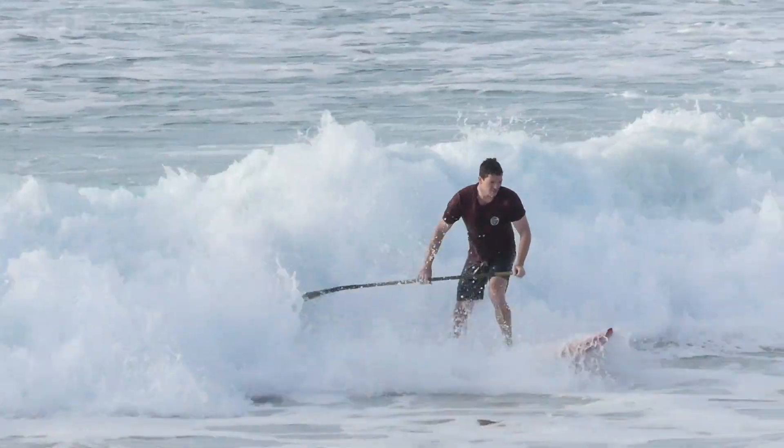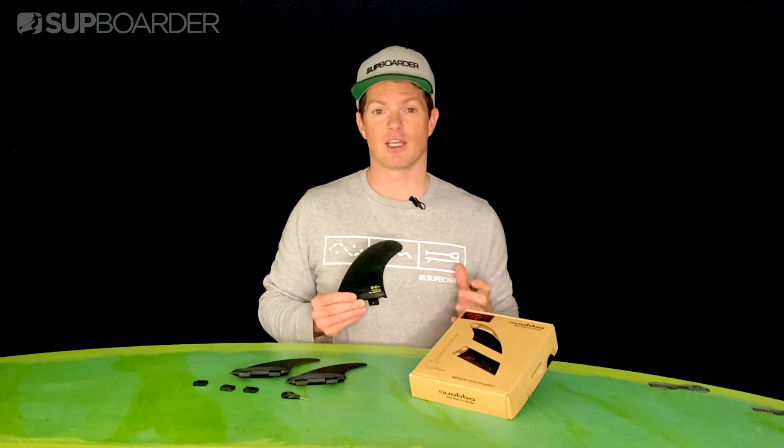I'm really excited by innovative products like these Quabba fins and they're actually launching a brand new product that's going to revolutionize fin placement on your current board, so do stay tuned for that and make sure you check out their website for more information, which is going to be in the description below.